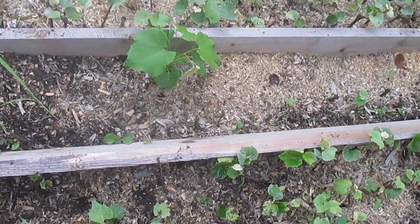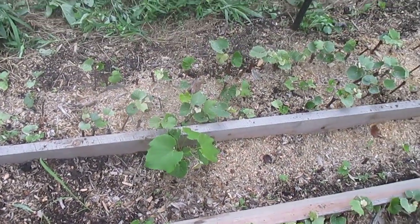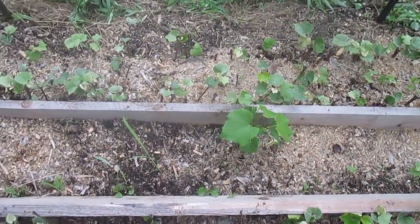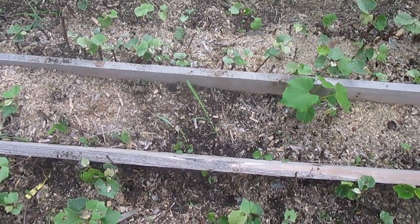The other cuttings I took in late winter, in about March. And then these are Warden on this side, and they pretty much all rooted. They were also taken in March. Half of them were rooting powder and half of them were either honey or nothing.